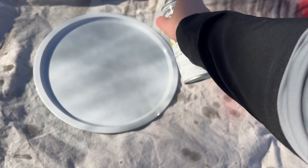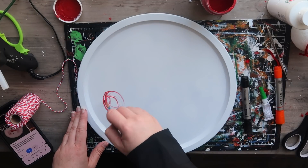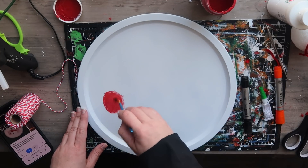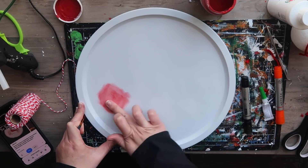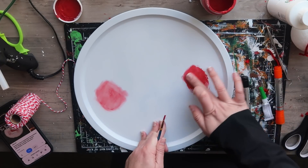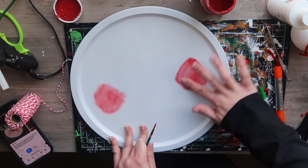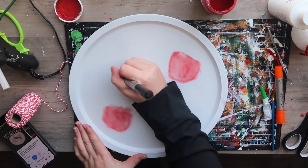Grab a pizza pan as well as some white flat spray paint, take it outside, and give it two light coats. Light coats are going to help so you don't get bubbling or runs. When that's dry, we're going to start with the cheeks of our snowman — I'm taking a really light coat of red chalk paint, and using my finger to buff it out, kind of like you would when you put blush on, to get that rosy cheek look underneath the snow.